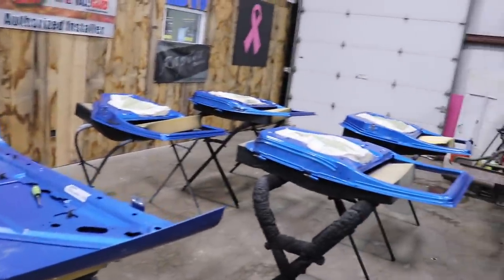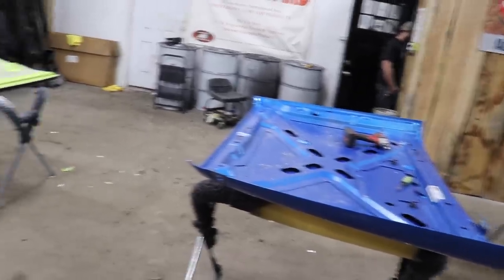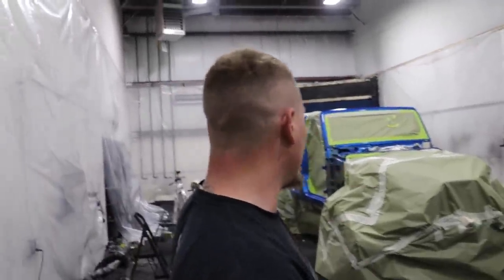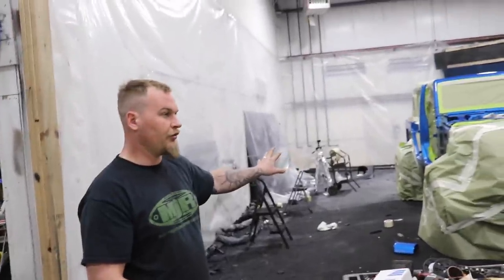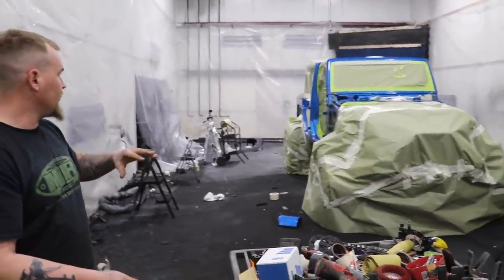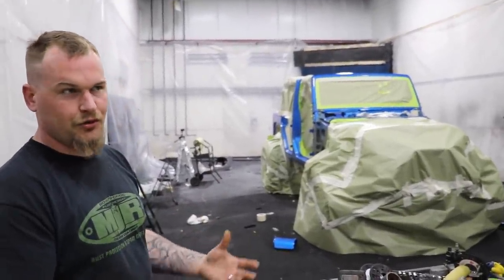So everything gets masked off, the doors all got pulled, the hood gets prepped. What we're going to do is put the doors in the back, do the doors and underneath the hood first. We're going to get all the door jams and all of that coated, get them textured, same with underneath the doors.